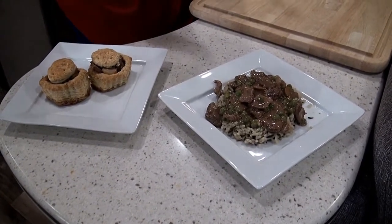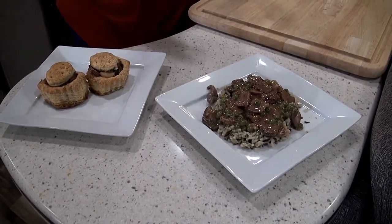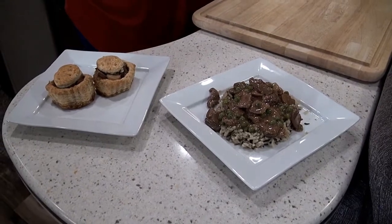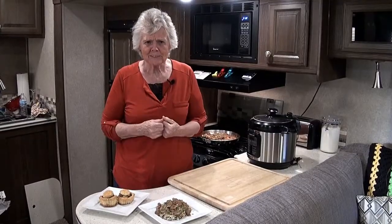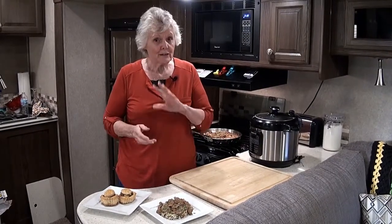Keep coming back to my kitchen — I would love to have your company. So for now, bye bye.